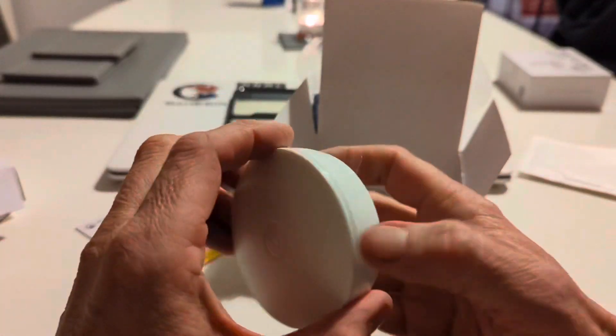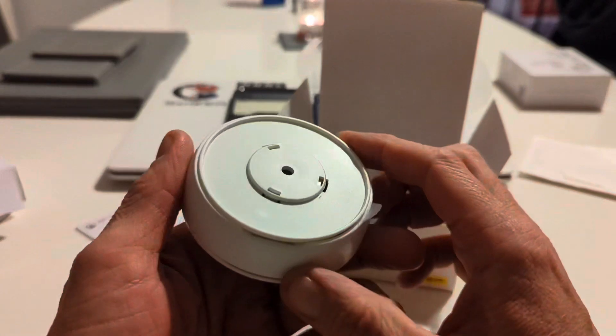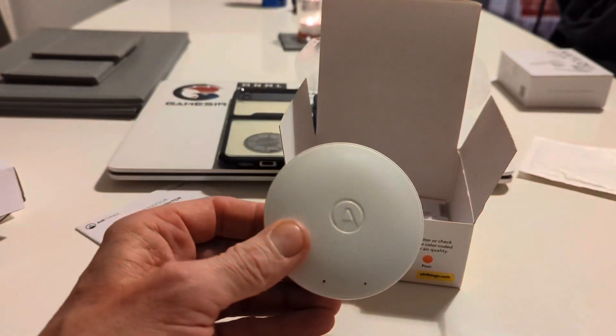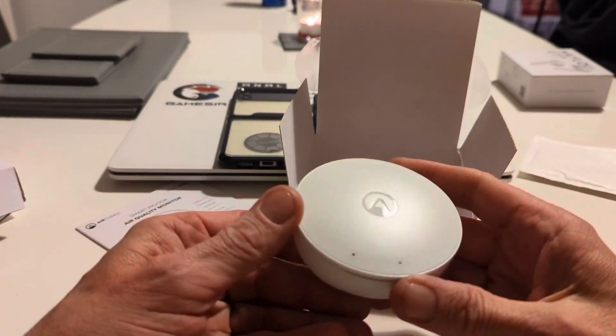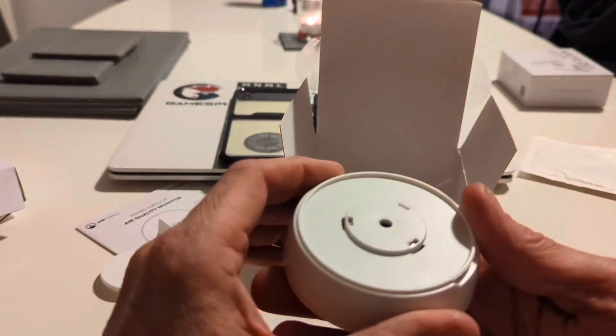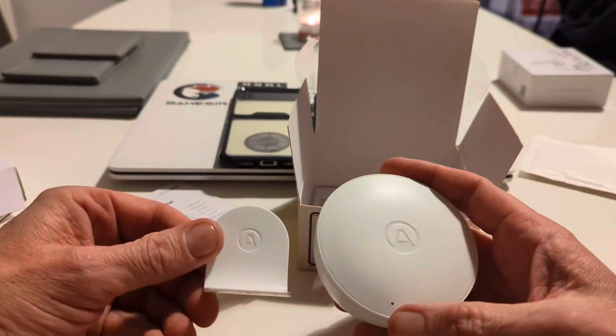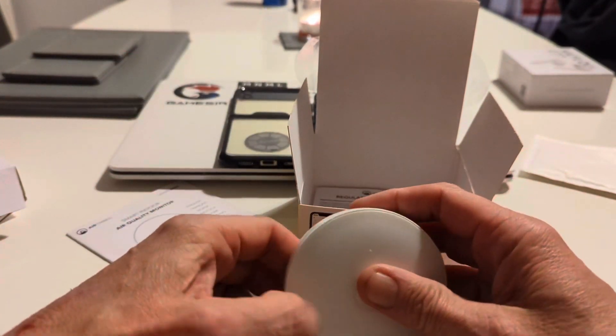That's what it looks like — a small, circular, puck-shaped device. It's similar in form to some other devices we've tested in the past, and that's really all there is to it physically.